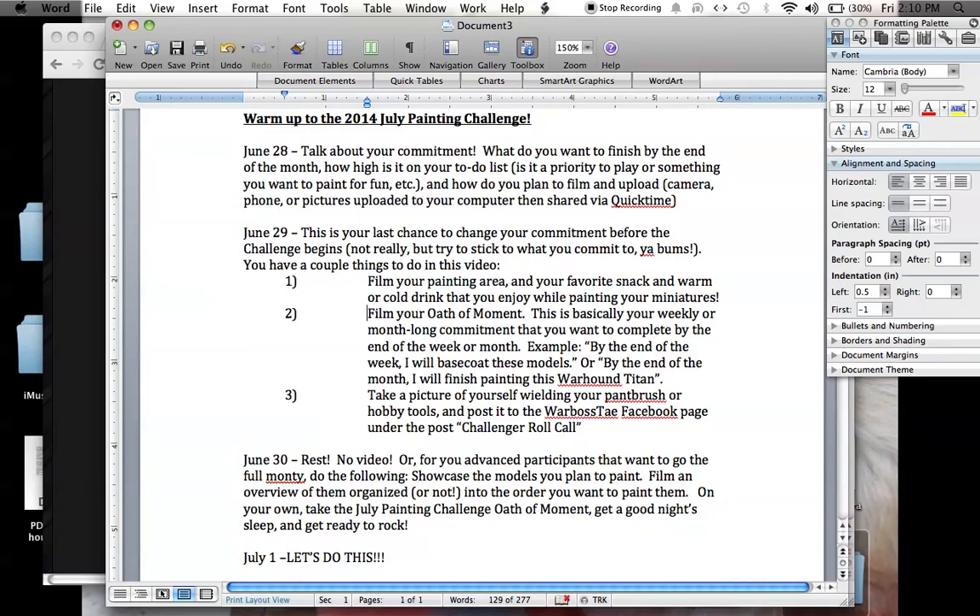Purity seals in 40k are the 40k equivalent of the oaths of moment. I think oaths of moment were made for the Horus Heresy fiction — you first hear about them in the original trilogy of the Horus Heresy series. It's like the Space Marines' way of saying: I am going to commit myself to doing this, and it's going to be a goal I can achieve. Purity seals in 40k are basically like blessings saying that the emperor's watching over you. But in 30k, the oath of moment was an actual commitment that the Space Marine makes. So I thought it'd be cool to bring it into the July painting challenge — either a weekly or a month-long commitment you want to complete by the end of the week or by the end of the month.